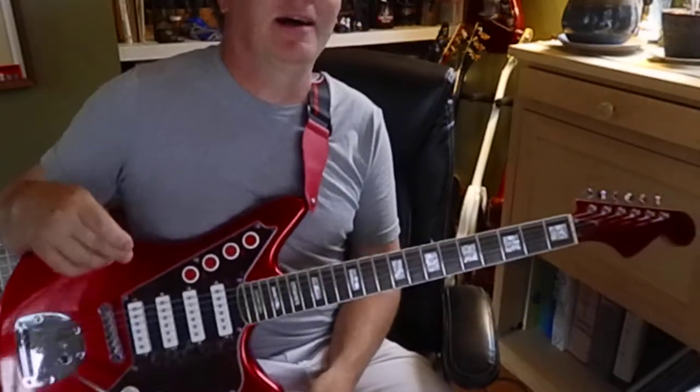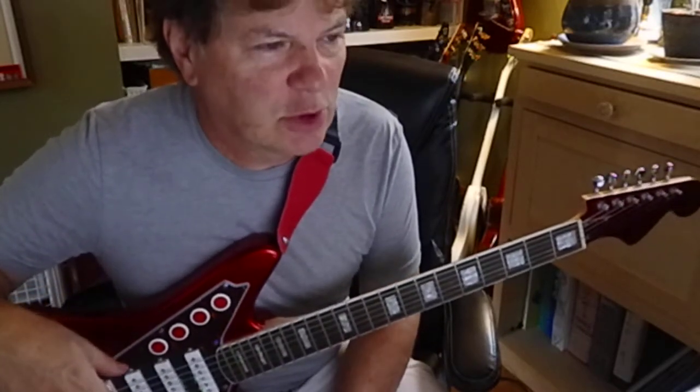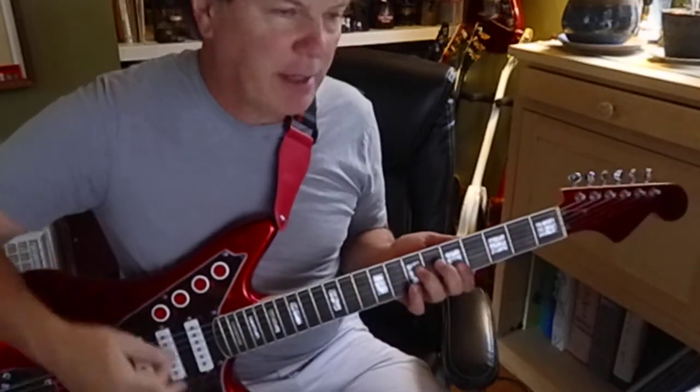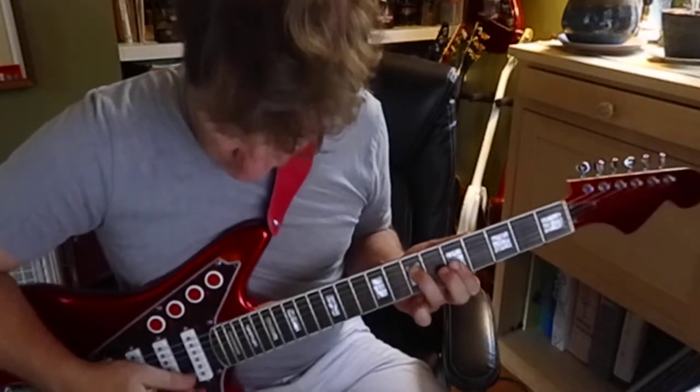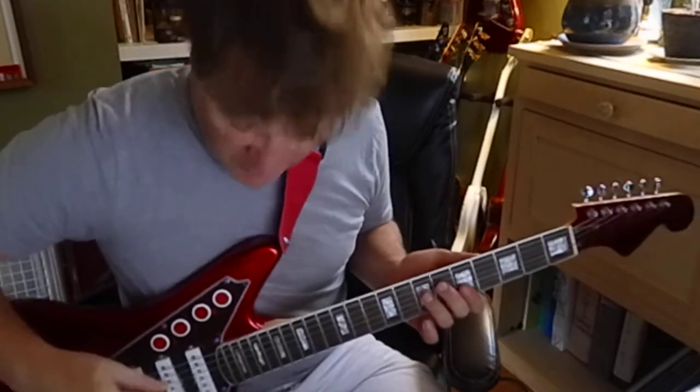That's a pretty good shape. When you mix it with major and minor it's pretty cool. What I did there was A minor, picking in a 6/8 feel — 1, 2, 3, 1, 2, 3.